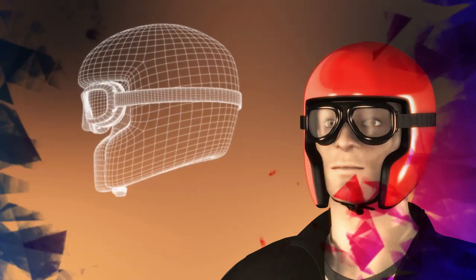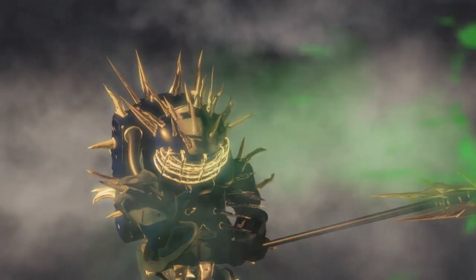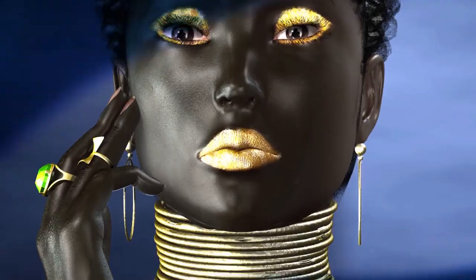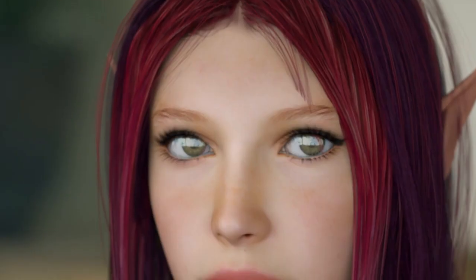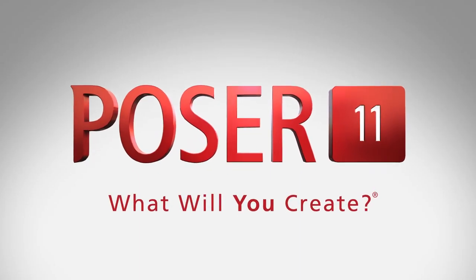And if you've used Poser before, this is still a great way to brush up on your skills and get a hands-on look at the many features in Poser, new and old. So let's jump right in with our first lesson in the next video.